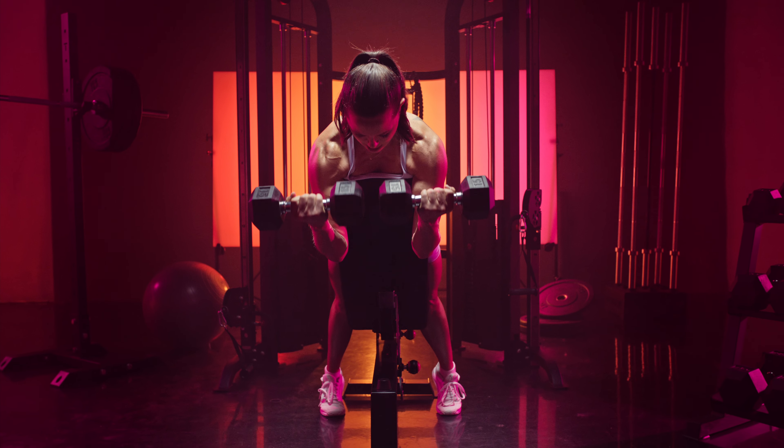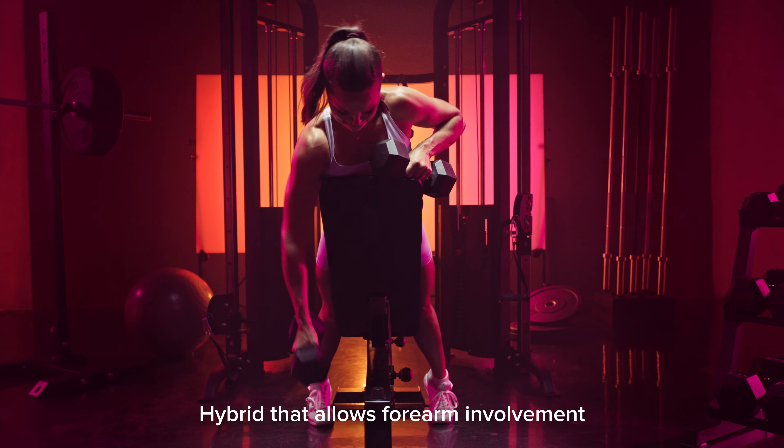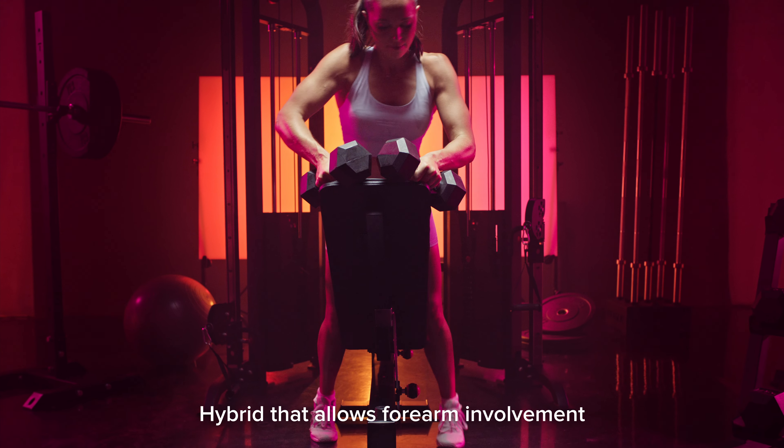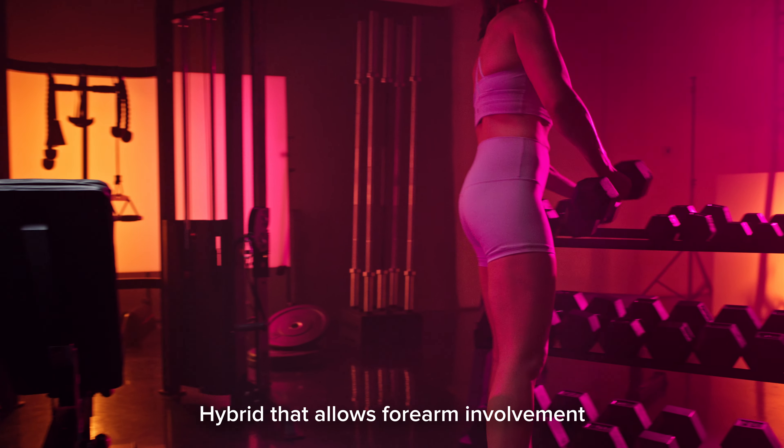Because you're rotating your wrist throughout the motion, this is a hybrid between a traditional spider curl and a dumbbell hammer curl, and allows you to really work more of your forearm muscles as well as your biceps.